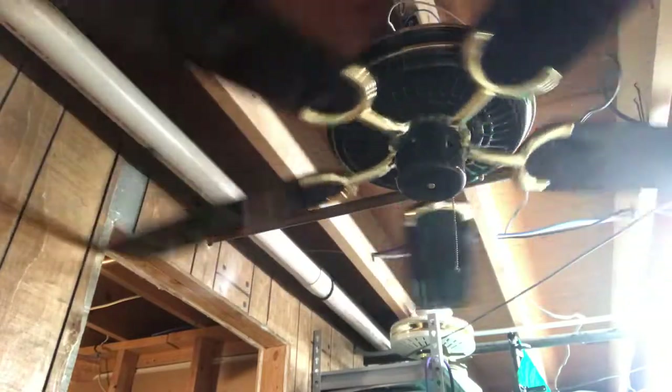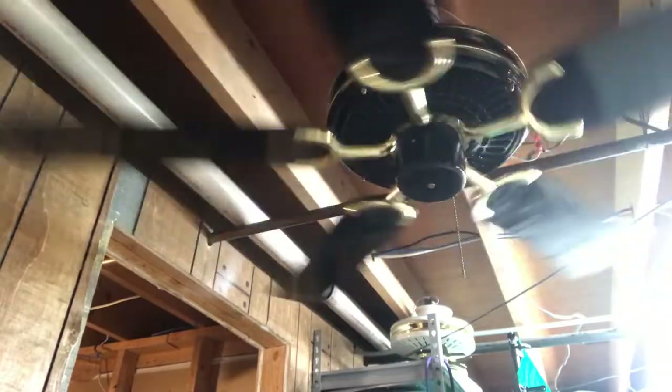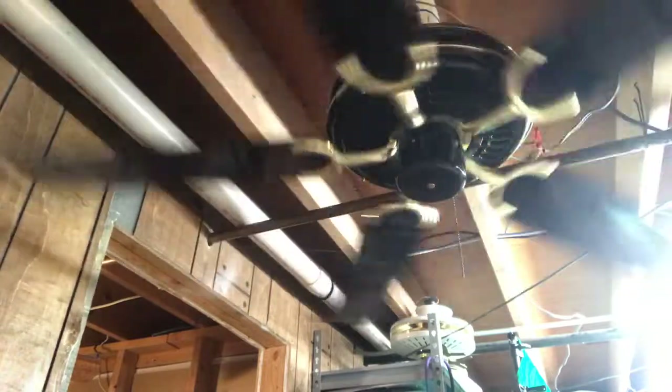Here it is on low. I'm not going to run it on high just because of the wobble issue that it has. I mean it is a big one, and I might just have to end up holding the fan because of how close to the wall it is — it is very, very close to the wall.